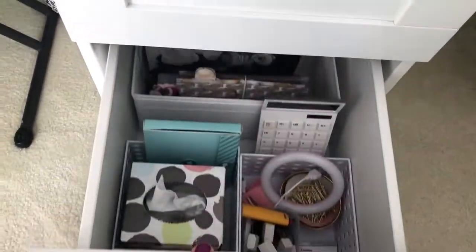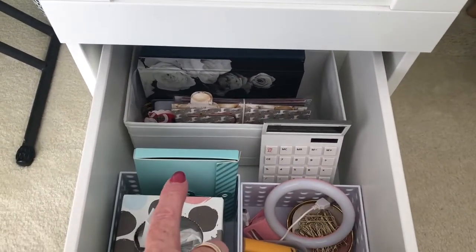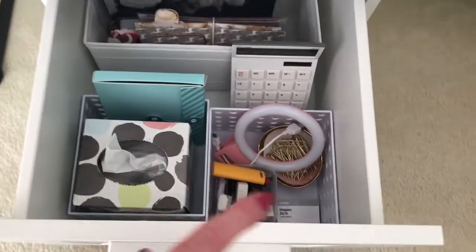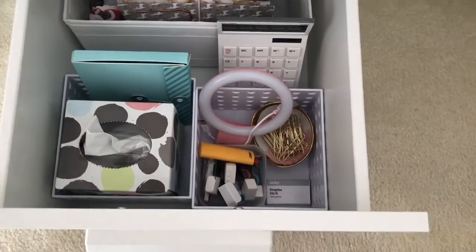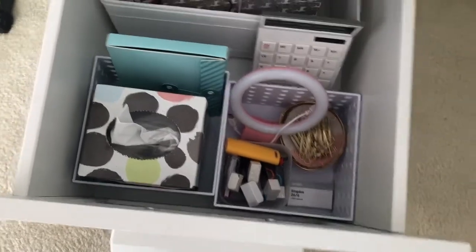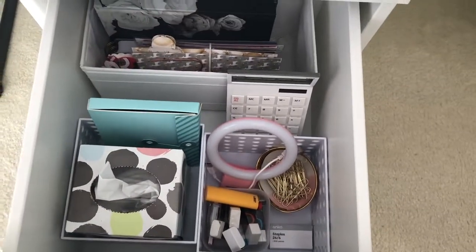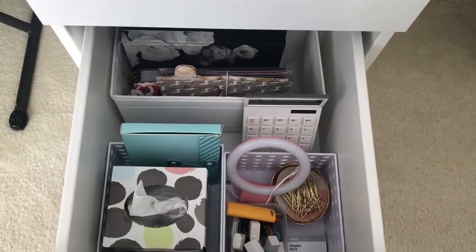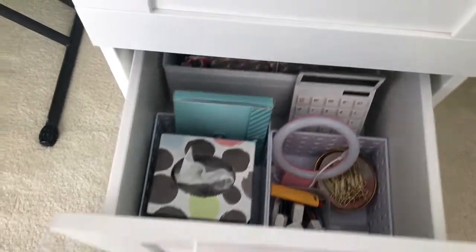Now if you did need the drawer space — I did do the bottom drawer here just to show you what you can do. I've got my extra notepads, that's all for my quotes for the day, some tissues, my phone light if I need that, a calculator — normally most computers have those however I like to use a calculator sometimes — and then just some spare stationery supplies. So really you've got plenty; even if that's all the space you can spare, you've basically got everything you need to have a home office.